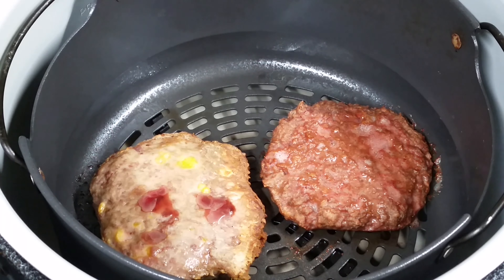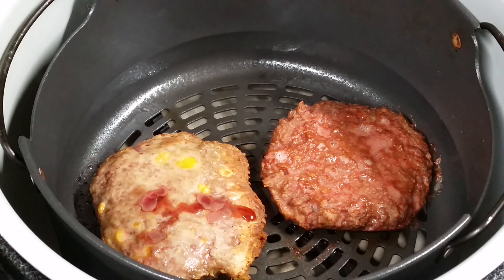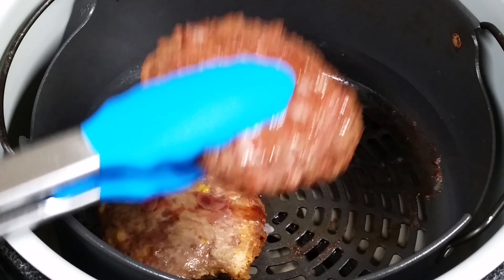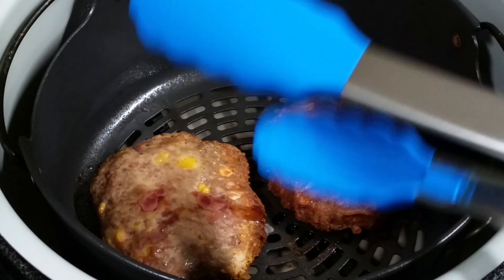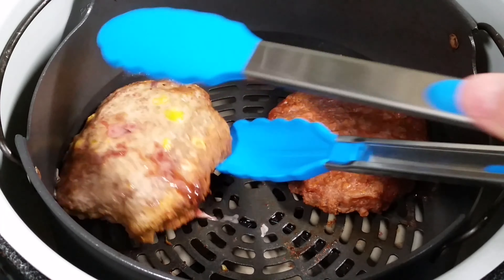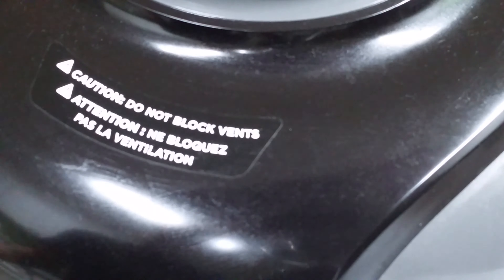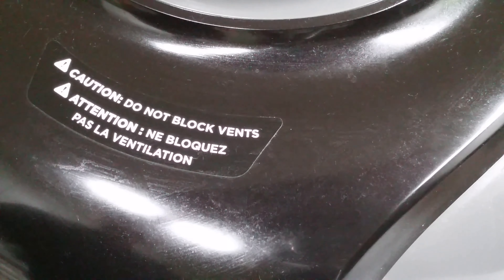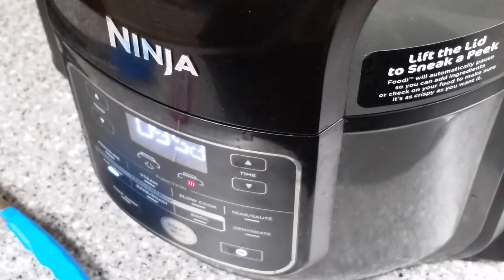Let's flip them. Normally I flip with tongs — this is also a test of texture and consistency. Can I pick the Beyond Burger up with the tongs? Yeah. It's not breaking. That's pretty good. And flipping the Bubba Burger too. I know the Bubba Burger needs another 10 minutes, so air crisp 390 for 10 more minutes. But I don't think the Beyond Burger is going to need the full 10 — at 5 minutes we're going to recheck everything.